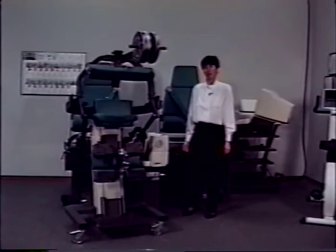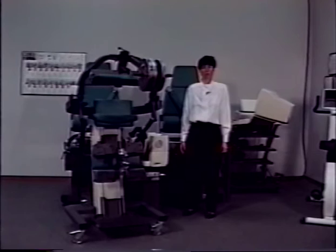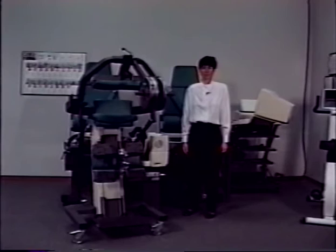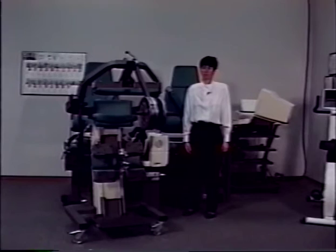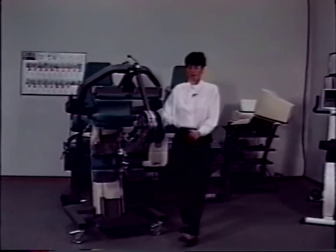Stay clear of the TEF modular component while it drops the input arm with the 75 pounds of weight. When the unit tones, your calibration is complete. Upon hearing the tone, remove the weights and the calibration T-bar. Consult your user's guide for a complete written description.